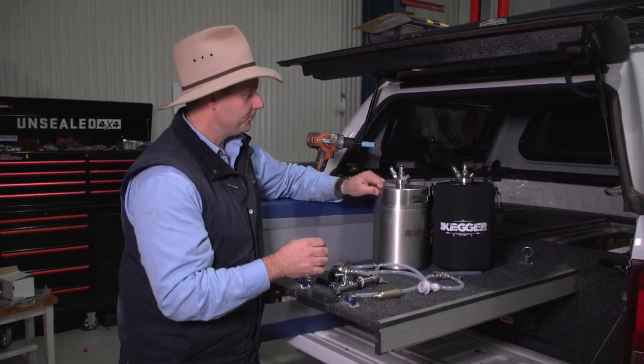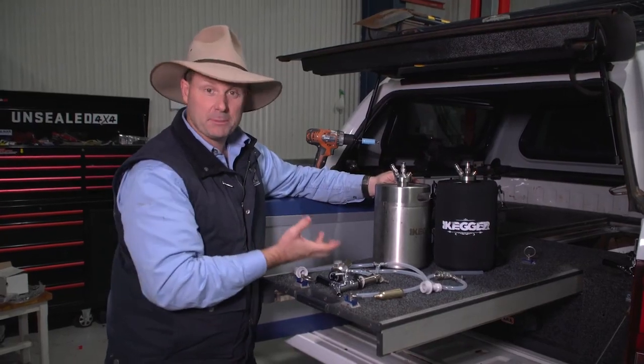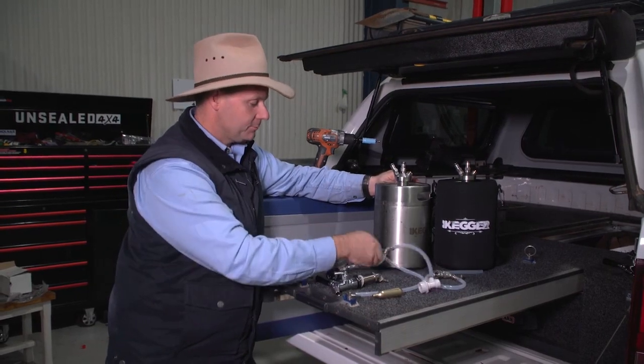The way these kegs work is pretty damn simple — gas goes in here and beer comes out the top, and plumbing it all up is really quite simple.